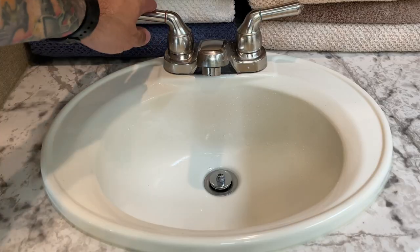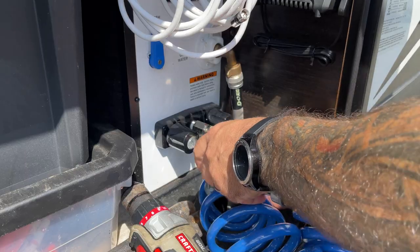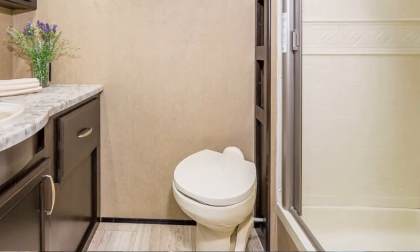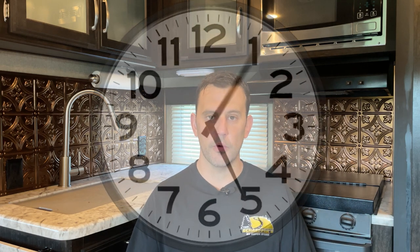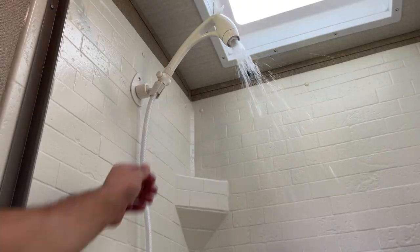Next, you want to run the water through each faucet in your RV. Don't forget to do hot and cold. Once you smell the bleach coming through the faucet — which you will — just turn that faucet off and move to the next one. One thing you're going to skip is your toilet. Don't run this solution through your toilet. Your black tank will have bacteria in it that you introduce with your black tank treatment, which helps eat up the solid waste in your black tank. Bleach can kill that bacteria, so you don't need to sanitize your toilet. Once the solution has been run through all the faucets, excluding the toilet, let it sit for about three to four hours. After that, simply drain your water tank.